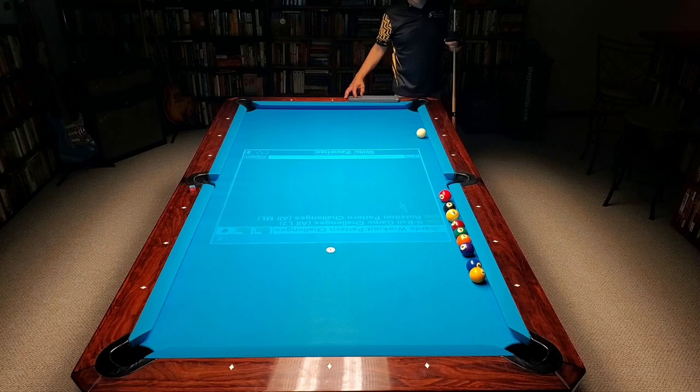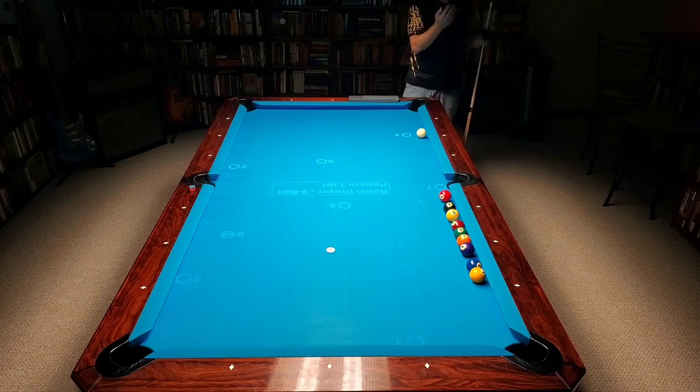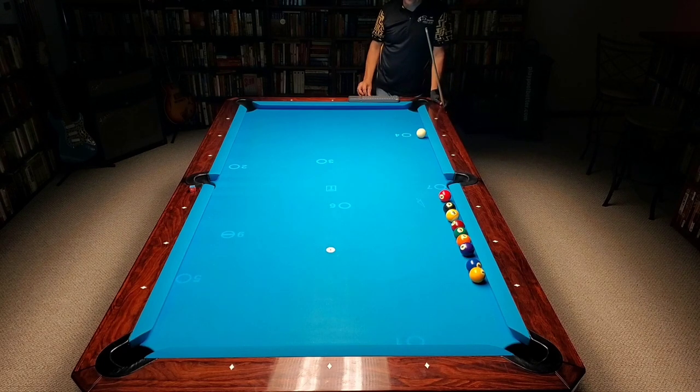There's kicks and bank practice and pattern challenges — safety play. I'm going to go to pattern challenges and then rotation games. We've already done an eight ball a couple weeks ago. I just did one yesterday but haven't uploaded it yet. Here's nine ball — I've got nine balls out here. There are different patterns; this one looks pretty wide open, and there are about five patterns on each one.